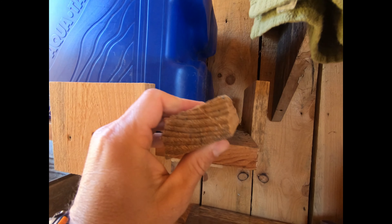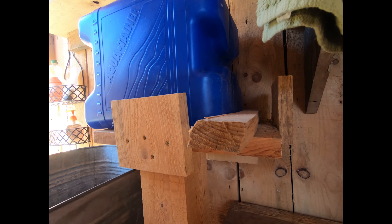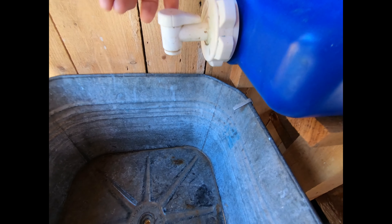I mount it in the wall. This piece here I just slide underneath whenever the tank starts to get low, and it adds that angle to help the water come out faster. Just turn it on.